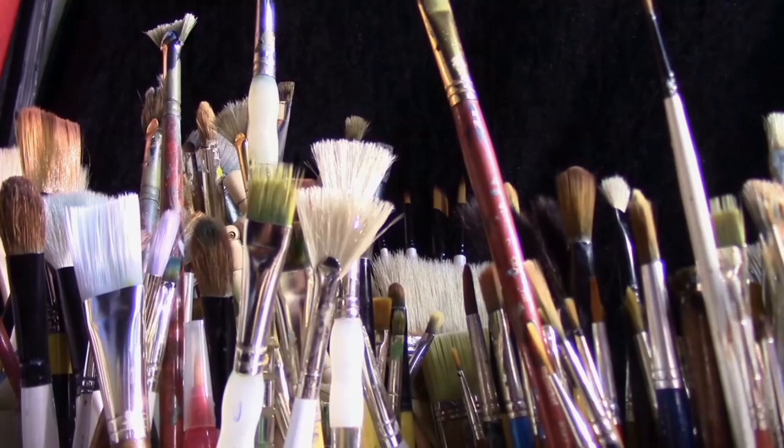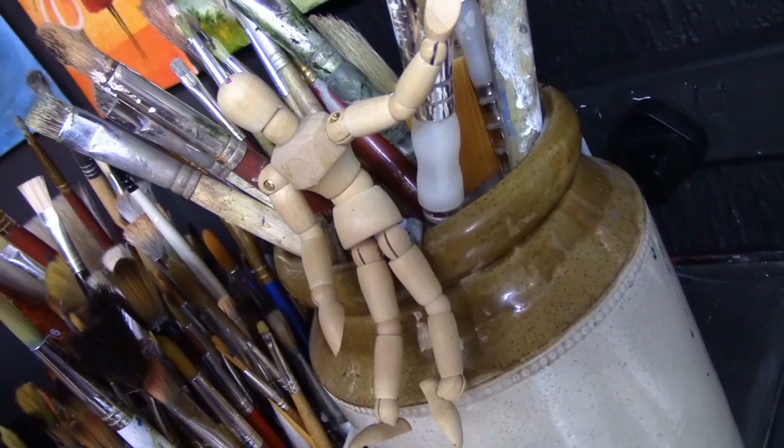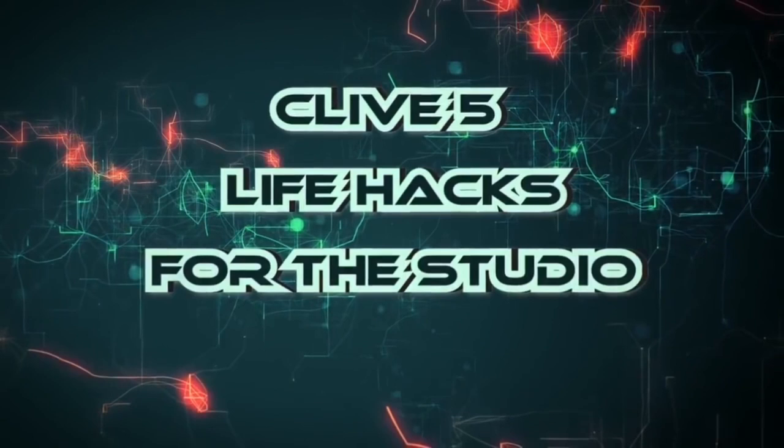Hello and welcome, thank you very much for joining me in the studio today. I've damaged my hand and had a bit of an accident so I'm not painting today, but what I'm going to do is give you a compilation of my favourite tips throughout the years. This is my life hacks for the studio.